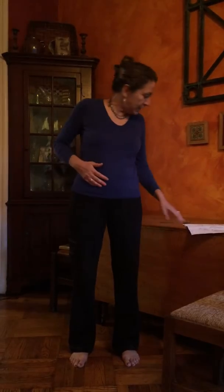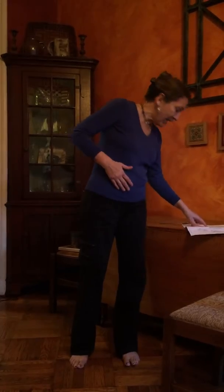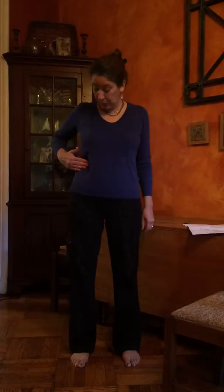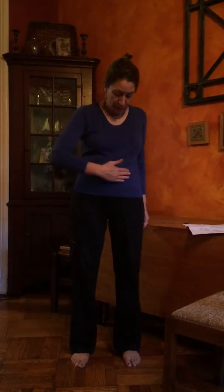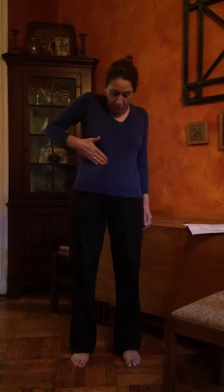Then we make our Z starting from the right side of the body for small intestine — just drag across and make your big Z, three or four times. Then large intestine comes up, across, and down — up, across, and down. Do that three to five times.